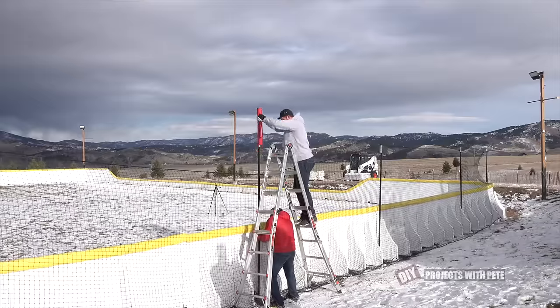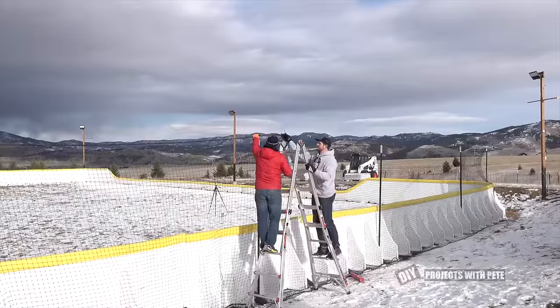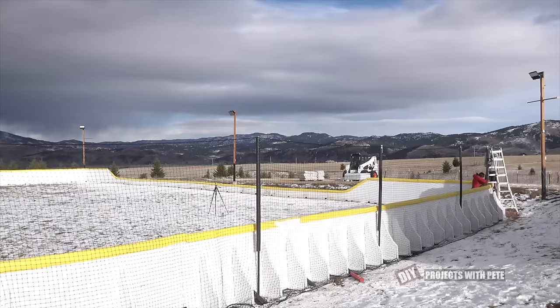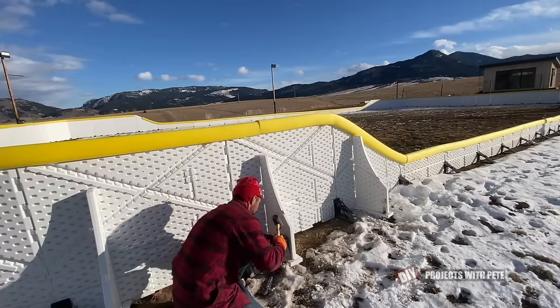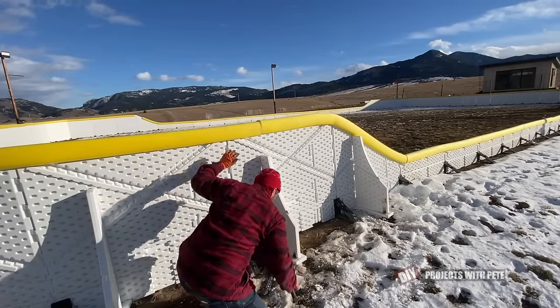We decided to tackle one more project while I had the help — we spaced five ten foot tall tee posts out evenly along each end and zip tied netting to each post to help keep the pucks in. We used black pipe insulators to cover the tee posts and make them have a more finished look. The last step with the boards was to stake them into the ground using mushroom style stakes through the holes in the feet of the rear bracket.